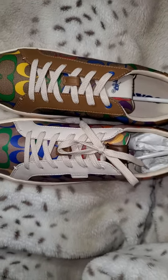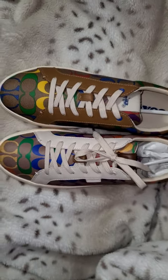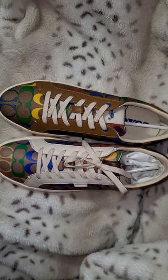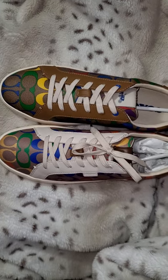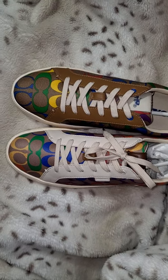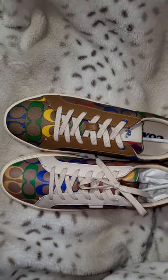Price difference really isn't that significant. I work for a retail company so I was able to get the retail version on a discount, and I did end up paying like maybe $108 for the retail version, but it is $145 as the original price, whereas the outlet version I believe is now down to like $113.